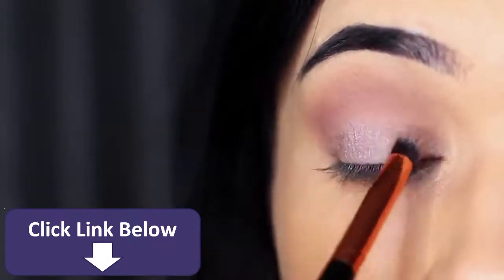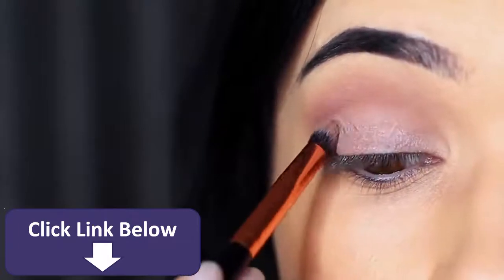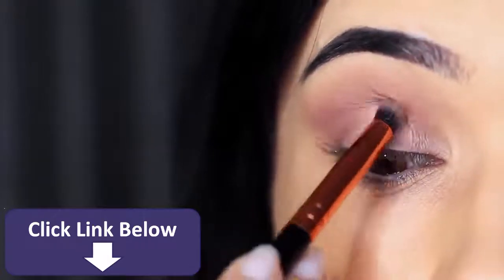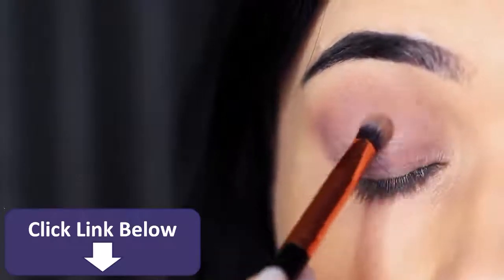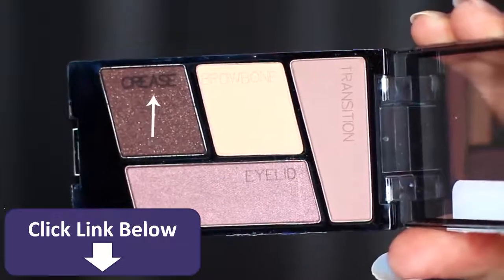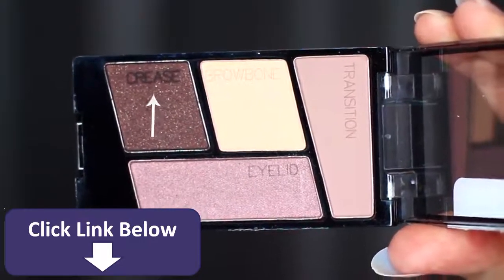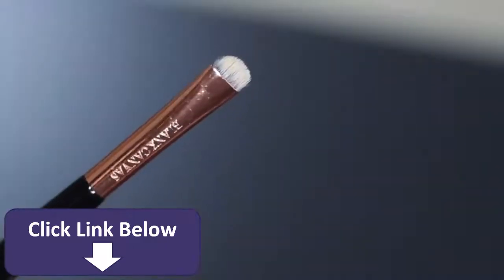Don't go beyond that point — keep this to the lid, just get to the very edge where the mid-tone or transition shade starts. Then we're going to take what they refer to as the crease shade. Personally I wouldn't use this in the crease — you could if you wanted to deepen the crease — but I want to use this on the outer edge.